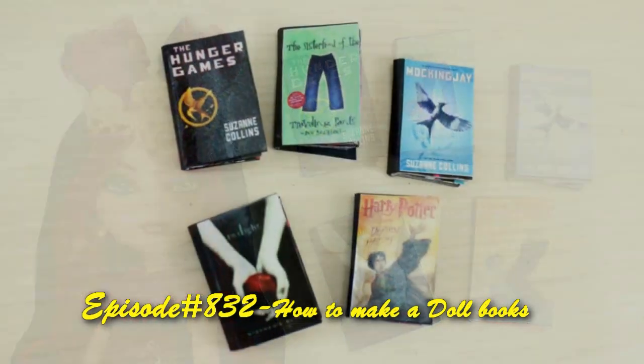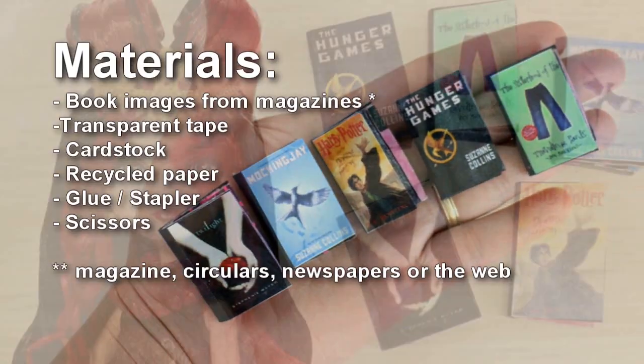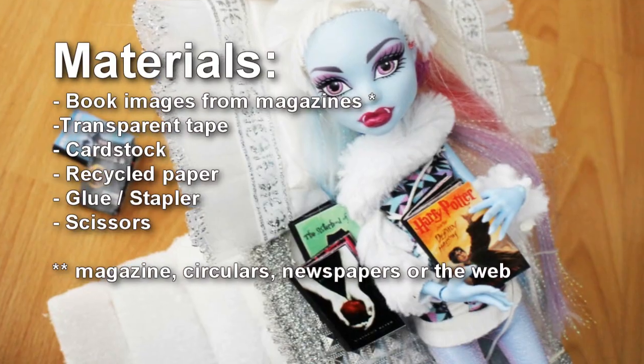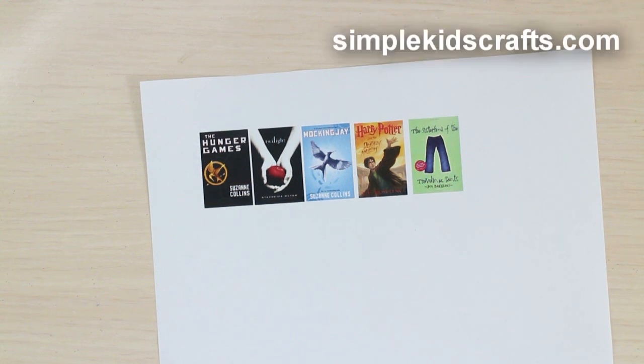Welcome to SimpleKidsCrafts.com, episode 832: how to make doll books. In this episode, I'll be using printouts that I got from the internet. You can get the same type of printouts from circulars, magazines, and newspapers.